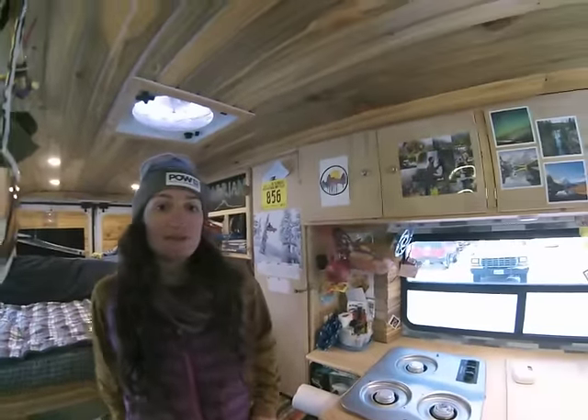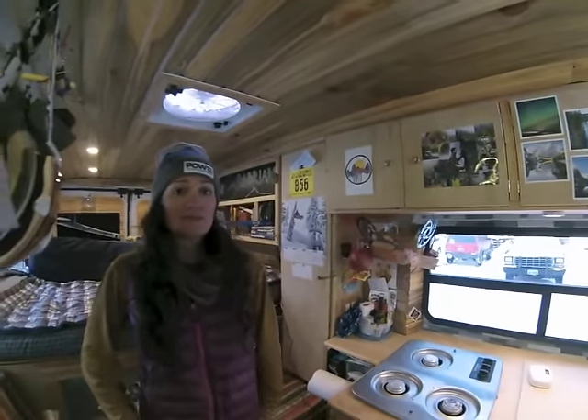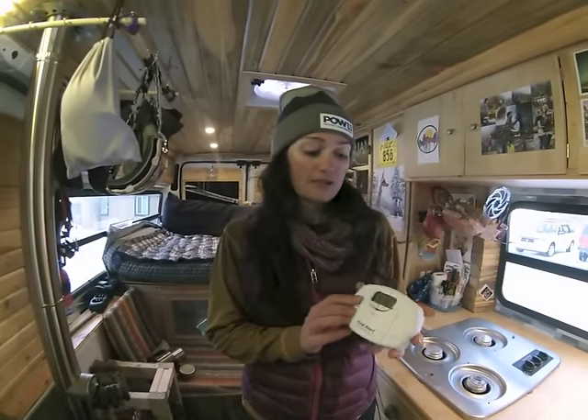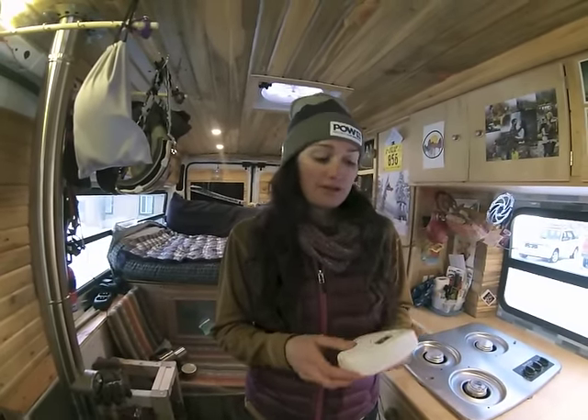We do like that model for the dual purpose, but it does need to be plugged in. So we just got a new one which just does carbon monoxide, but it's battery operated. We really like having the digital display so you can see if the numbers start increasing at all.